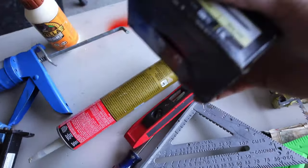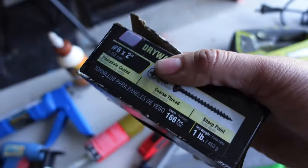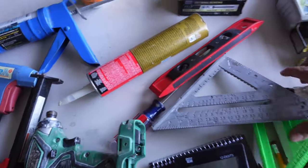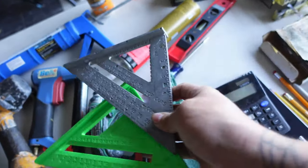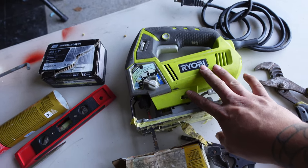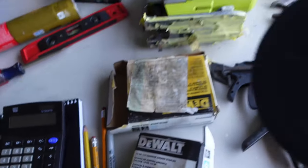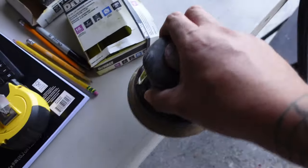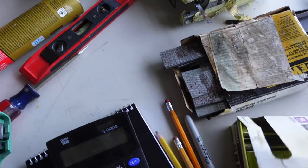Drywall screws are always a must — some people build boxes with them; I prefer staples, but I always have drywall screws on hand. I use inch-and-a-quarter or inch-and-five-eighths sizes. Triangles and right angles are good for making straight lines. My Ryobi jigsaw was about 30 bucks and it puts in serious work — it never lets me down. The DA sander is great to come back and sand the joined box pieces to a nice smooth, professional-looking finish.